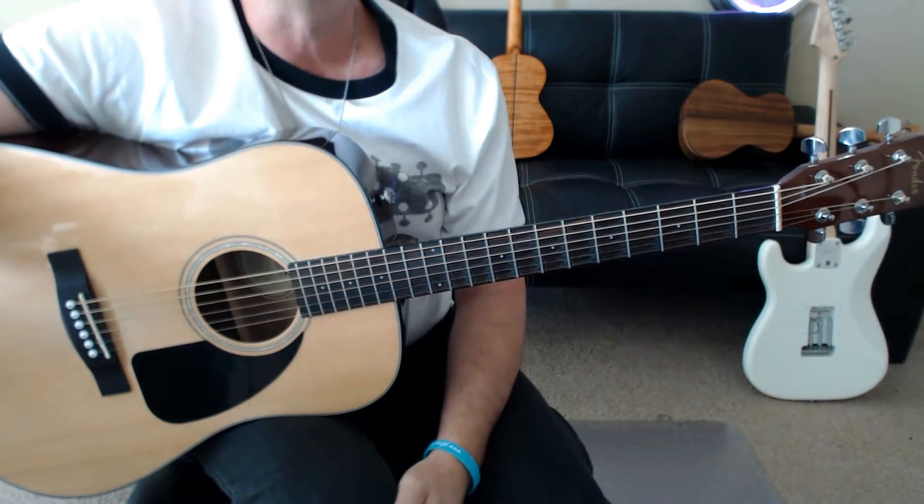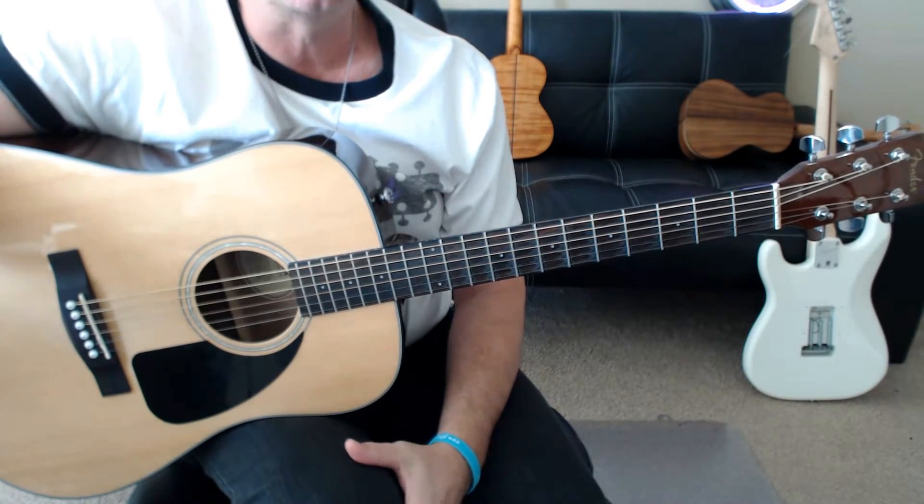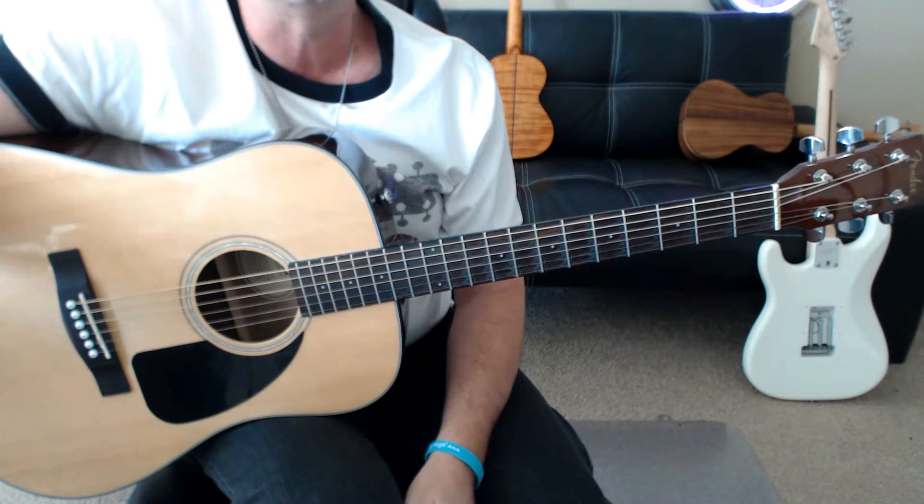How's it going? It's Jeff from jeffrey-thomas.com, and I'm going to go ahead and preview my guitar tab arrangement for A Hard Rain's Gonna Fall by Bob Dylan.